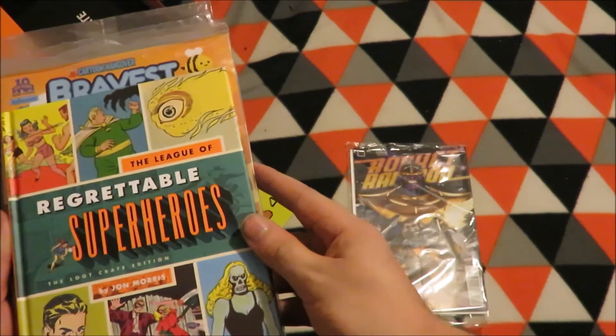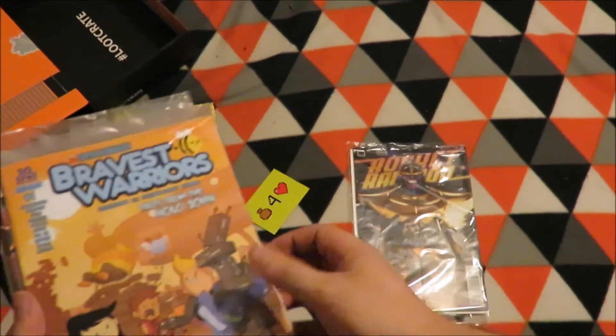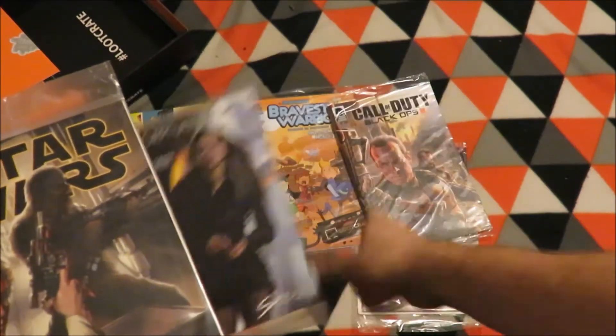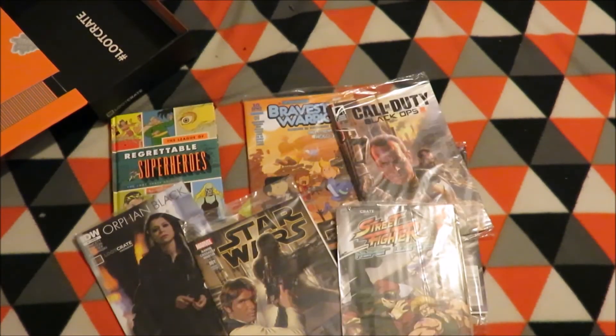So let's go back through them all. Rocket Raccoon, Regrettable Superheroes — that one was the known one — and then Bravest Warriors, Call of Duty Black Ops 3, Orphan Black, Star Wars, and Street Fighter Hyper Looting. So that is the seven comics.